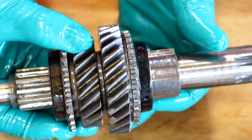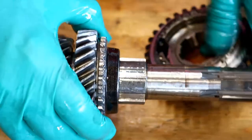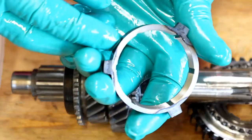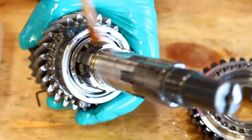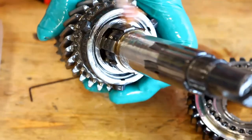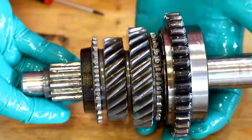So the next big items are the synchro hubs. There's no point in putting the three and four hub on yet — might as well wait — but I can definitely put this one on. Before I put the synchro hub on I need to put a new baulk ring on first. That's my nice new baulk ring — I'll slide that on first and give it a bit of oil. And then put the synchro hub on — just slide that on. So that synchro hub is on. The next bit to do on this side is to put the top hat on.